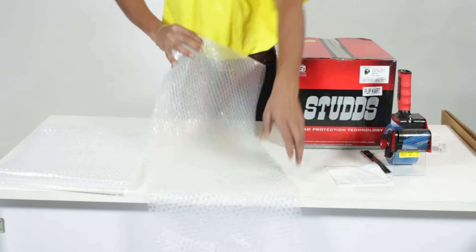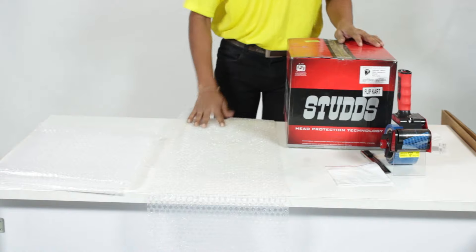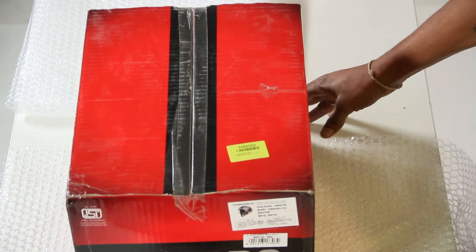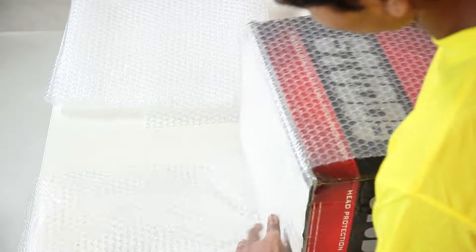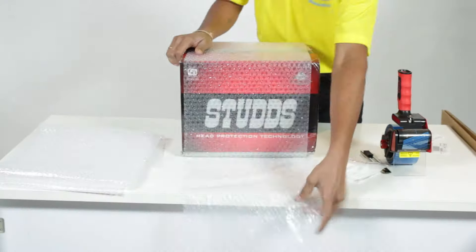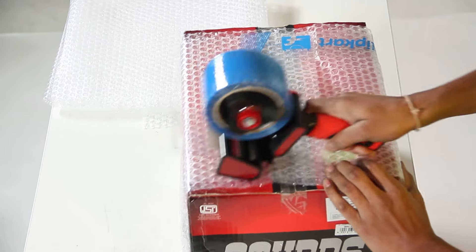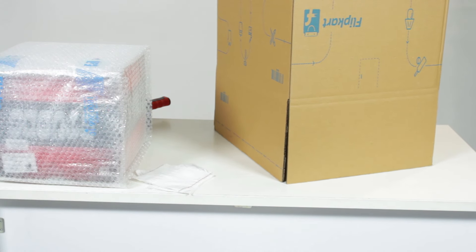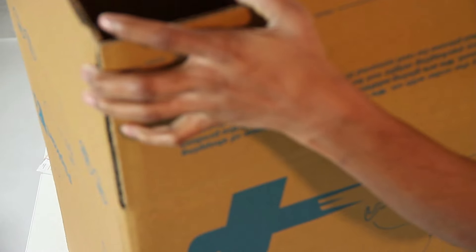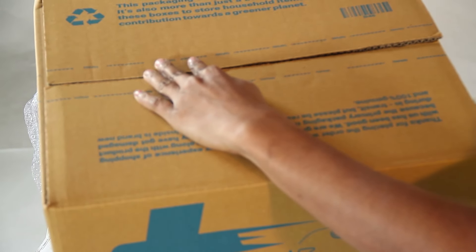Wrap the product twice with a 10mm bubble sheet and tape it with Sellotape. Use a corrugated box that will fit the product. Fold the box and tape its bottom.